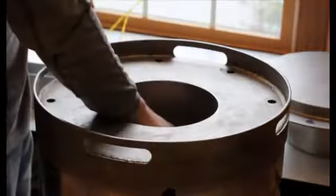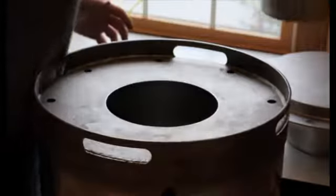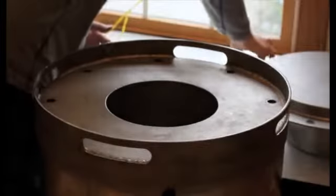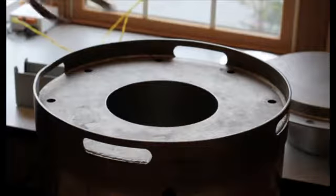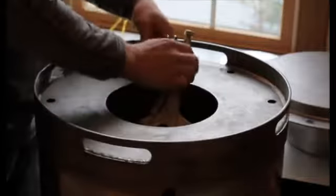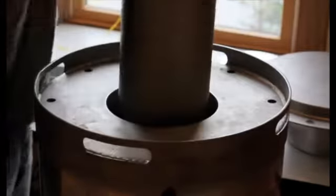The 9978 vessel is designed to securely store and transport fissile materials, including plutonium. We have removed eight bolts holding the outer top and placed the top on the table. This is the inner vessel.